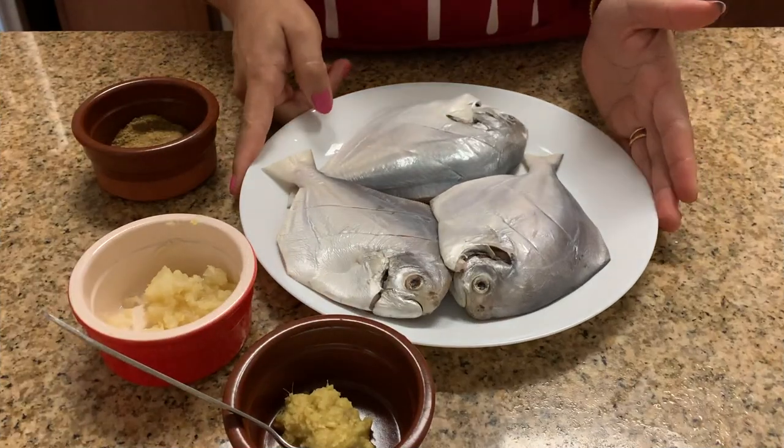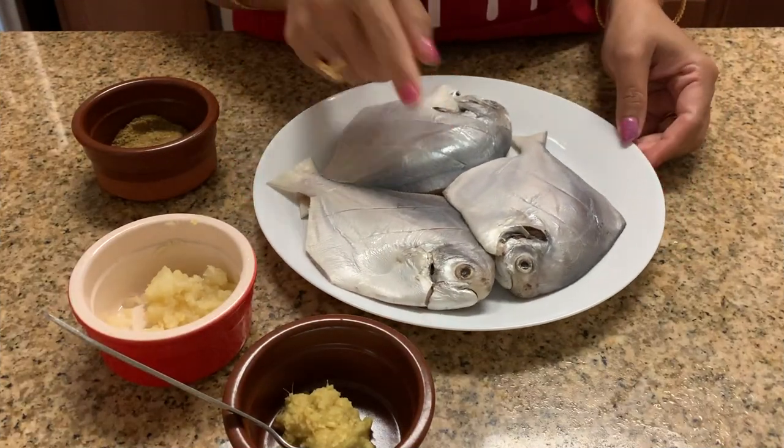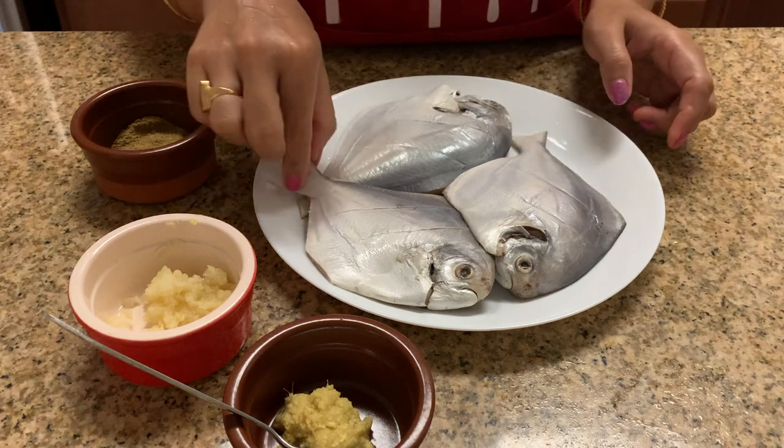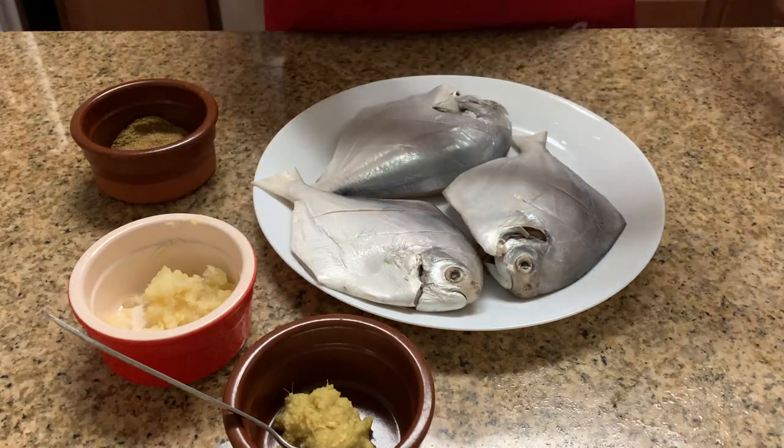Let's get started. For preparing masala pomfret, we will use whole pomfret fish and we will cut this fish diagonally — I'm showing you like this — and then we will marinate this fish.